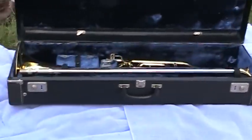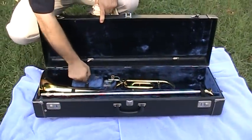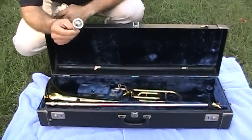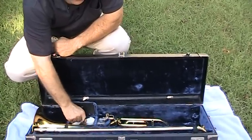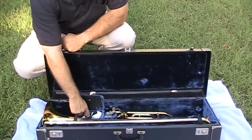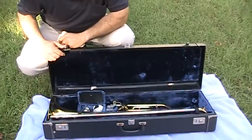This is the horn. In the compartment, we have a brand new 6½ Al Cass mouthpiece — I've never used it, I always preferred a smaller mouthpiece. Some valve oil, some slide cream, and actually the original key that fits the locks on the case.